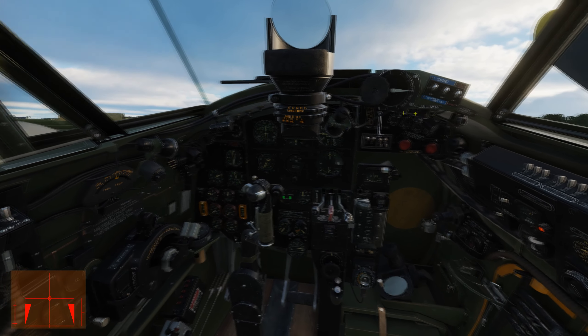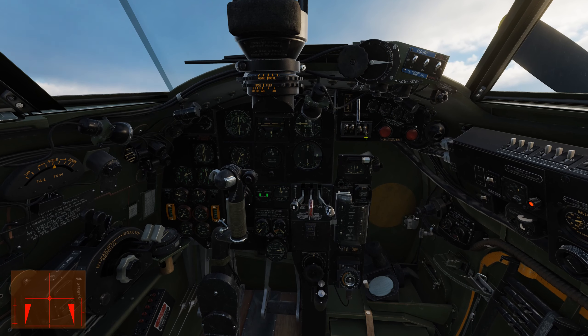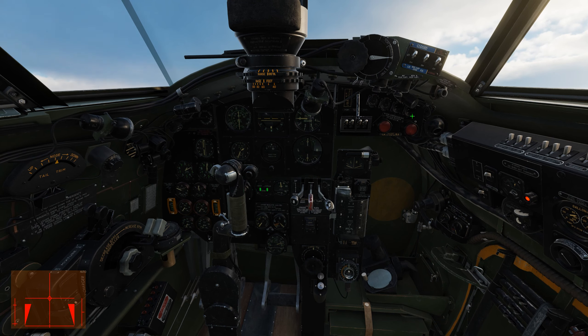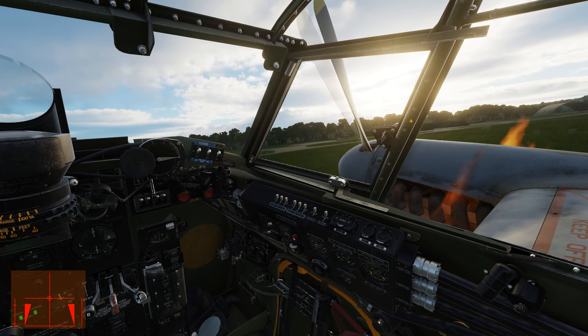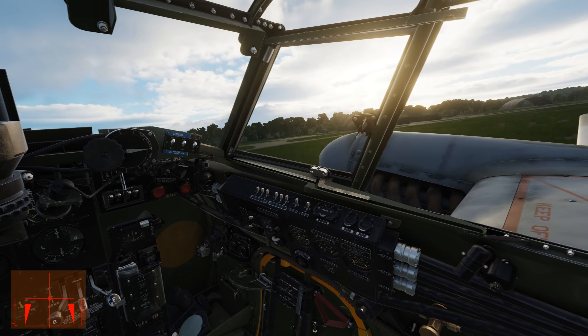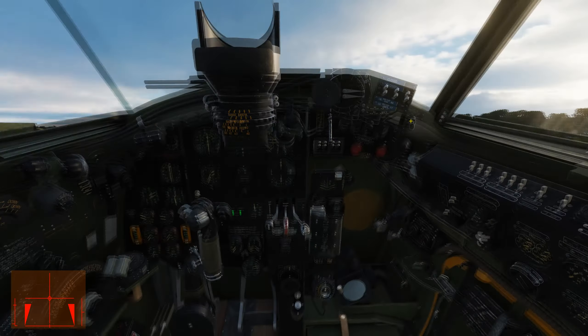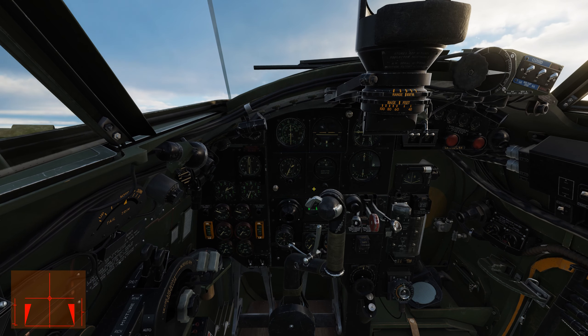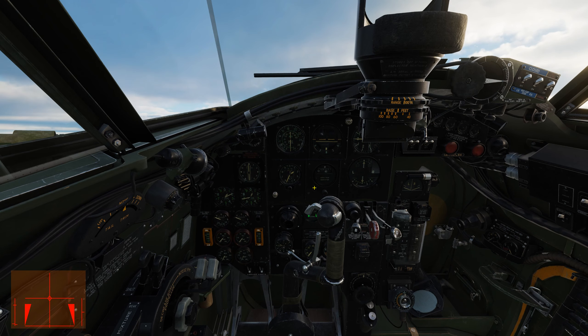Right about there. Now let's move to the right engine — start her up. A little bit of fire there. Move up the throttle on the engine a little bit and it's running. Again, bring her up to 1200 RPM.